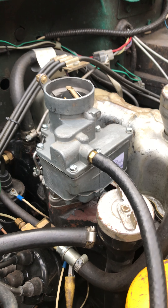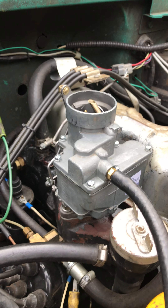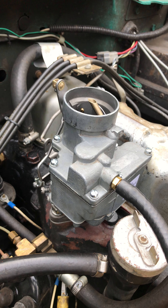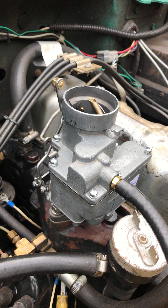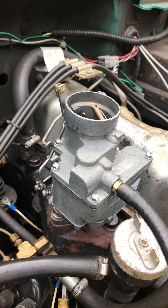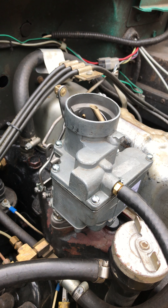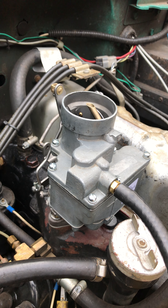Good morning, Bob. Here is your 2467S, sitting on my CJ5 with the closest throttle I could get to match both of them. Testing has gone very well for it. Very pleased. Dialed right in.